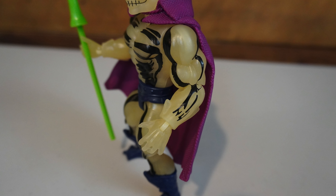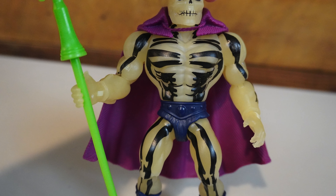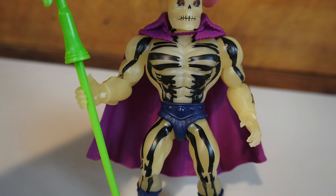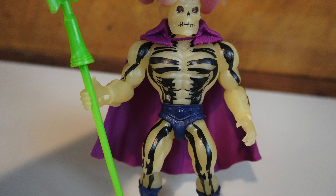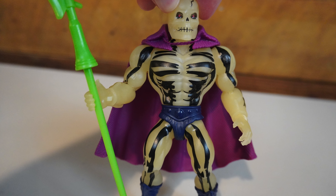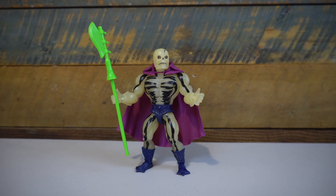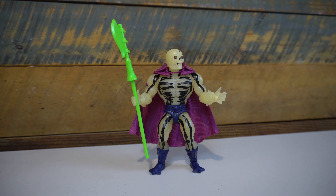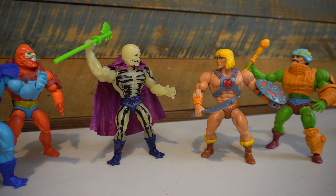Looking at the sculpt of the figure, there's not much new outside of the head sculpt. One of the hallmarks of the MOTU line is the reuse of tooling, so if you've had a Skeletor you know what to expect in terms of the body. But the head sculpt does look pretty good. I think it captures the look of the vintage Scareglow really well, and while glow-in-the-dark plastic can take away a lot of the detail in a sculpt, I still think it comes across really good when you're looking at it on a shelf.